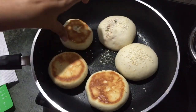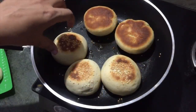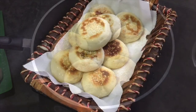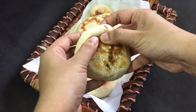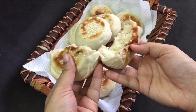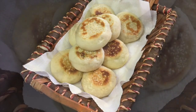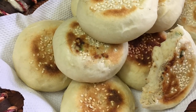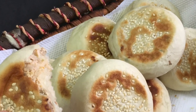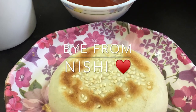It will be ready in about 5-7 minutes. Here we have a soft chicken filled bun ready, California style. It's very easy to make as a snack. If you want to try it, please give feedback — like, comment and share. This is me, Nishi, signing off. Subscribe if you want to subscribe.